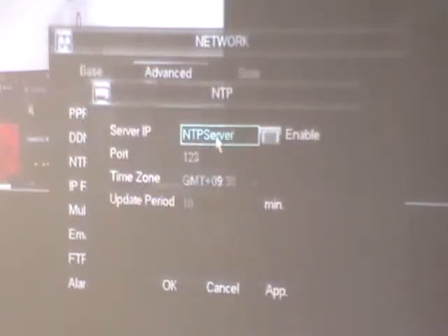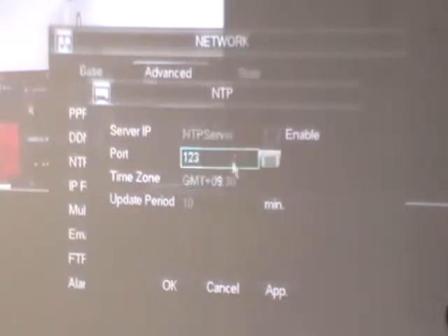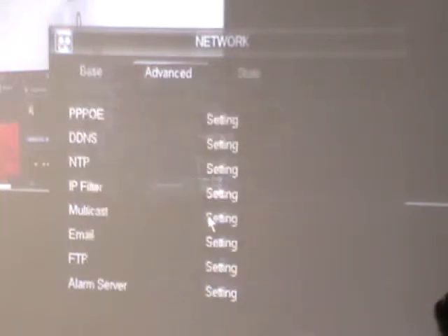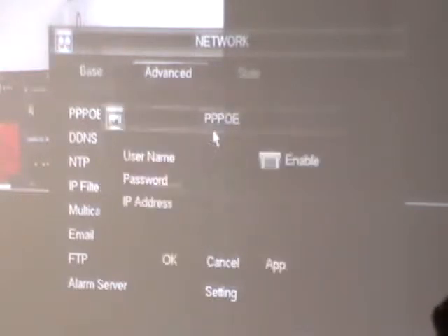NTP is a time server — this thing can log on via the internet to atomic clocks in Boulder, Colorado or the Greenwich Mean Time clock, which means it always keeps your clock pinpoint accurate. It's neat, it works very well — a nifty thing to have going if you wish.